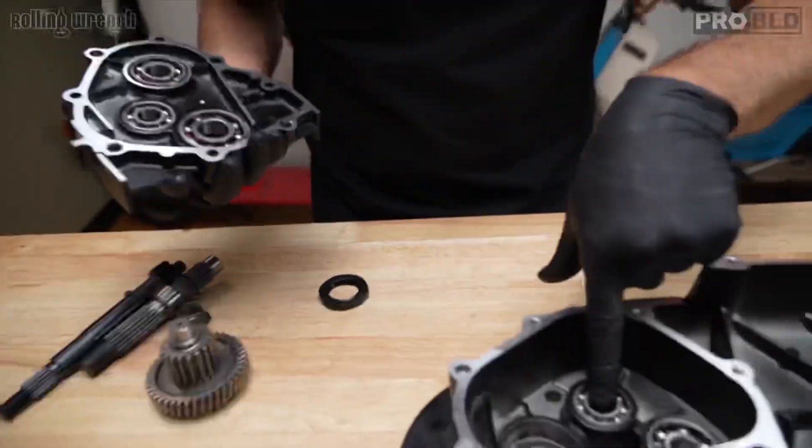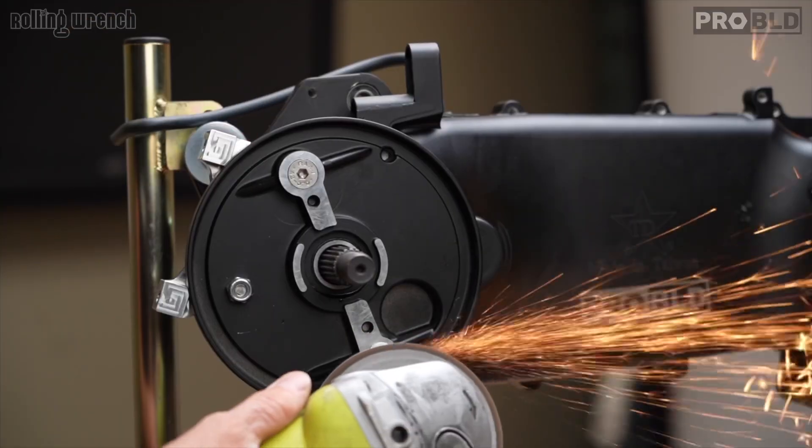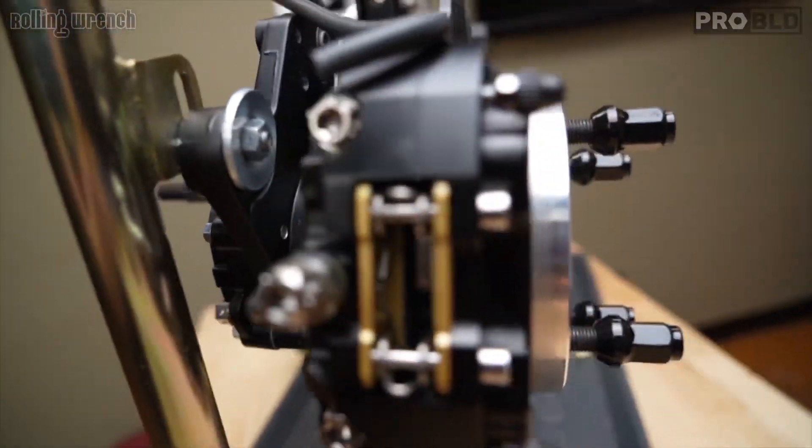In episode 1 I showed you how to prep the engine cases — we installed final drive gears and got the engine bushings in. In episode 2 we installed the rear disc brake kit so we can slow that sucker down, which is much, much needed on these big block motors.